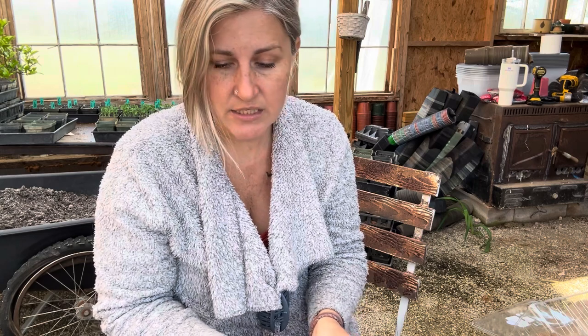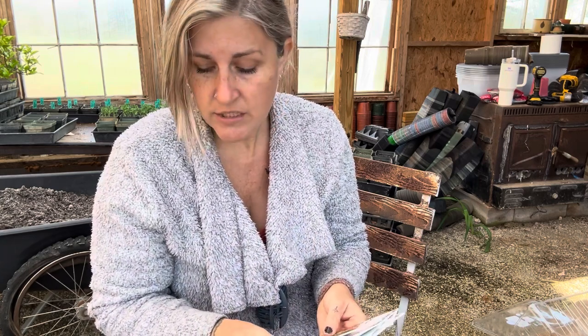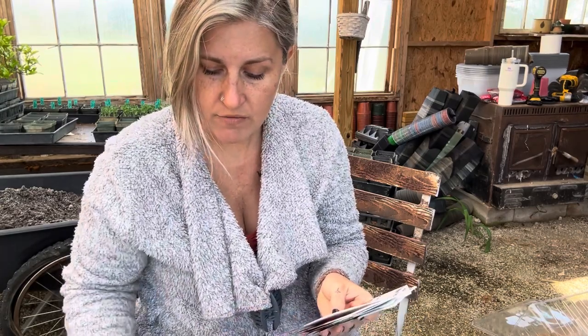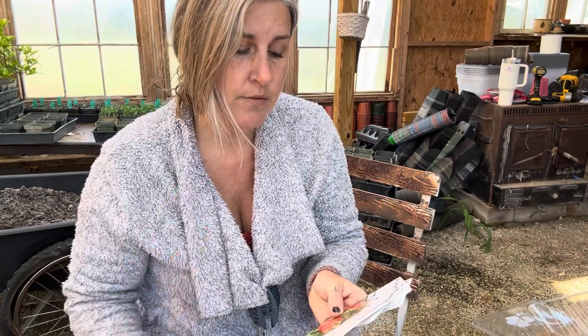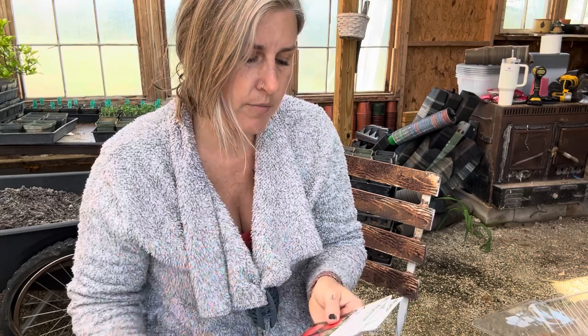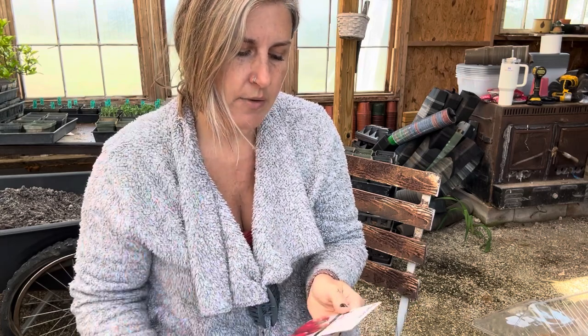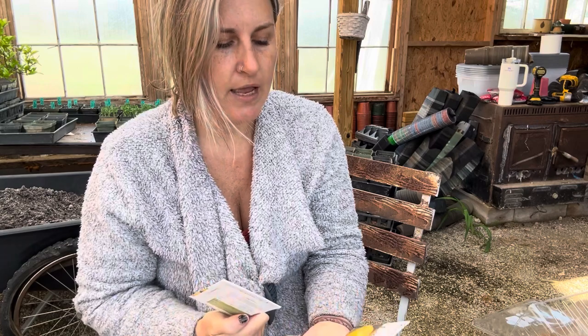A lot of these seeds come from MI Gardener. In the red tomato pile we have a Roma, an Amish paste, early cascade, fireworks tomato, homestead tomato, brandywine, and rose de Berni — I don't know if that's exactly how you say that.